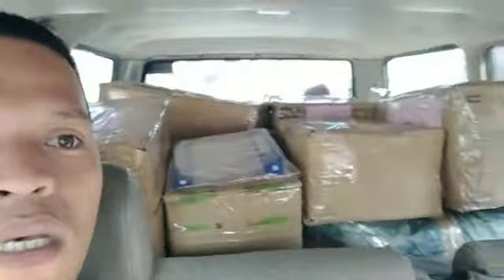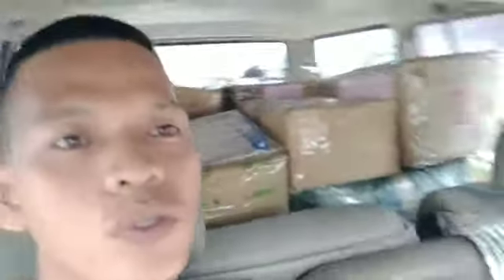So guys, ngayon papunta kami ng Pasig, meron kaming deliver. Ayan, puno yung ano namin pero malilit lang, may kasama kong pukok. Pero hindi yun ang pag-uusapan natin — ang pag-uusapan natin kung paano magbitaw ng klats, paano mapakan yung freno, paano bitawan yung gas, at yung gas paano mapakan.